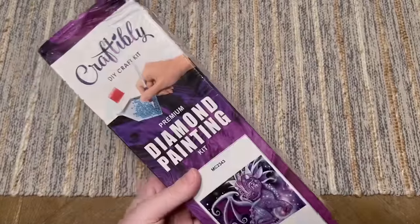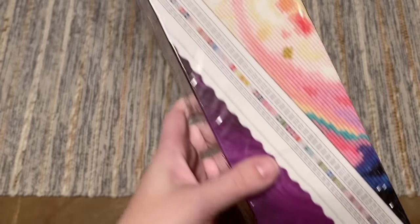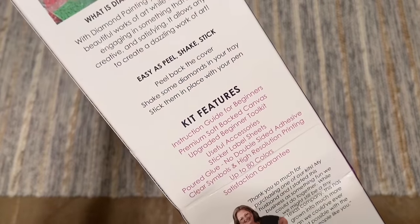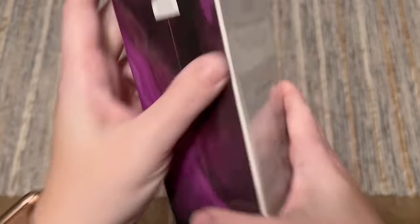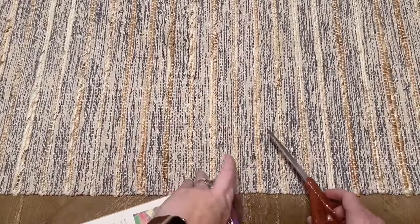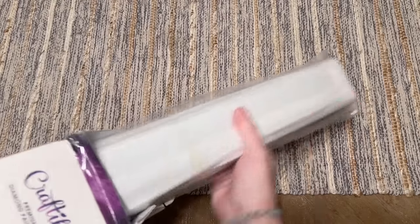On their boxes they do have their branding, and a sticker with information about the kit including the size. This one is 28 by 24 inches, round diamonds. After they switched to using a distribution center, kits shipped in a plastic bag. One of the owners is Amy — it's a family-owned Texas business. Let's take a look. I'm absolutely still planning on working on these Craftably kits; you'll continue to see them on my channel. I recommend trying them out if you haven't.